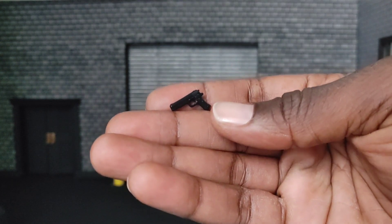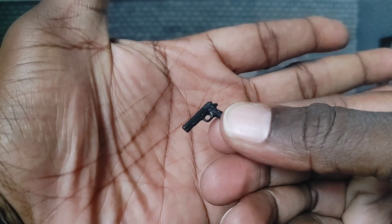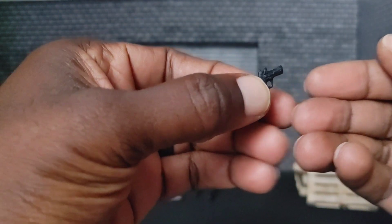It looks like a .45. There you go — that looks pretty cool, very nicely done.